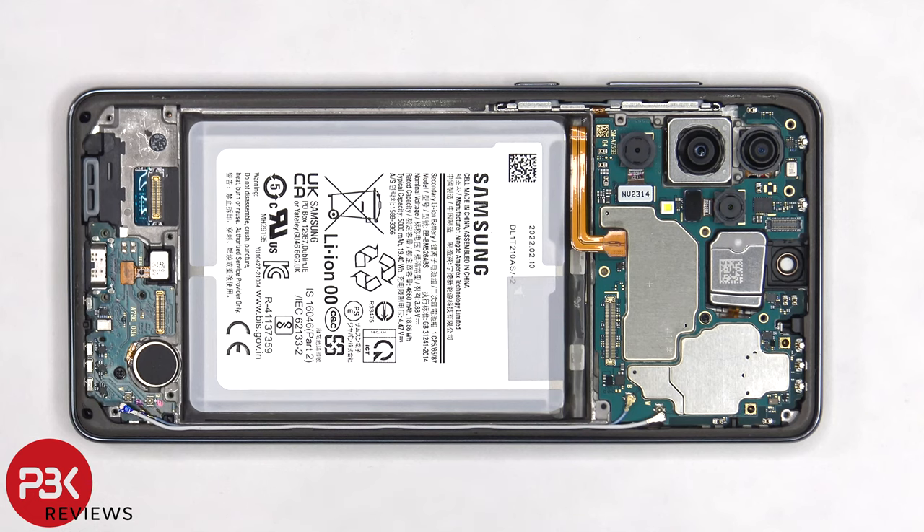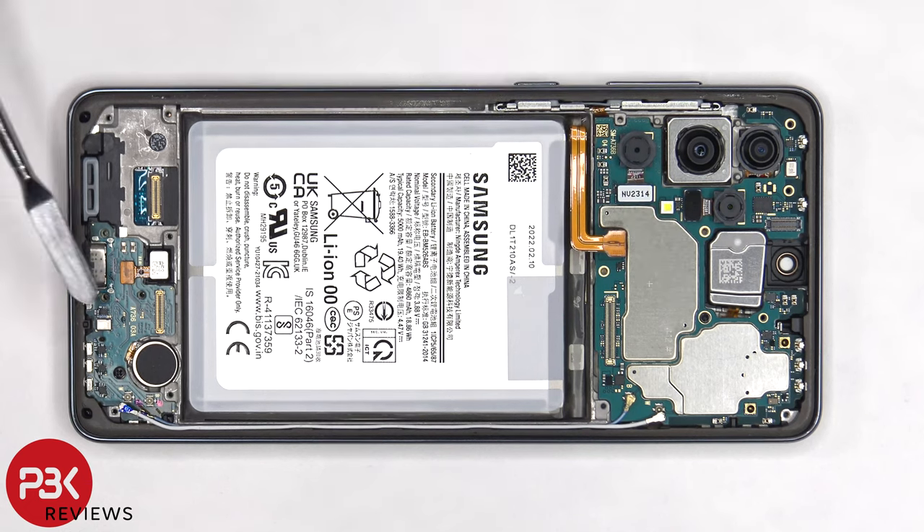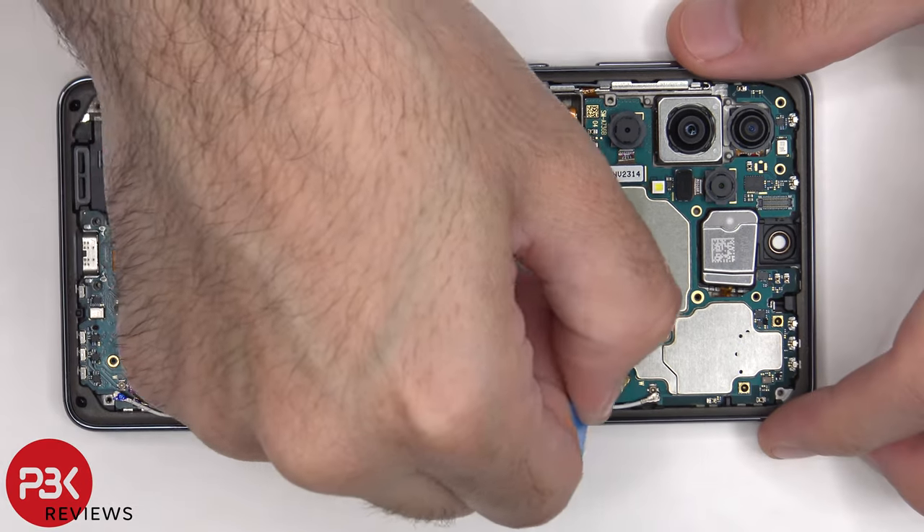Now there are two Phillips screws which need to be removed — one holding the main board down and one holding the subboard down. The main board can now be lifted up and removed.